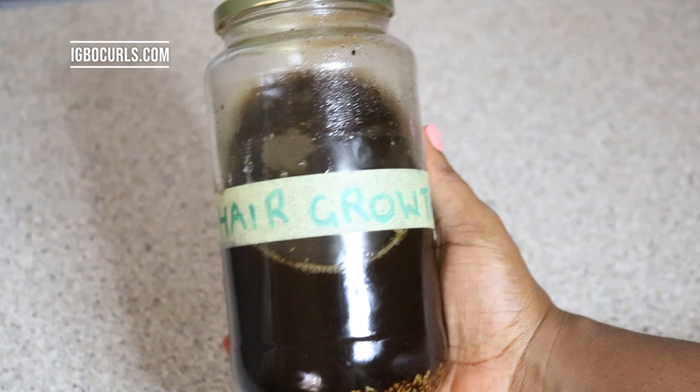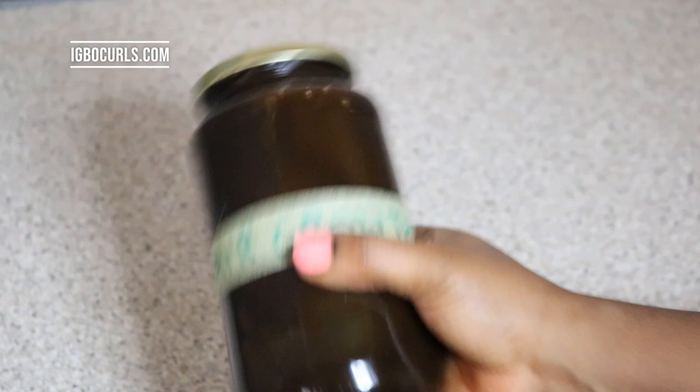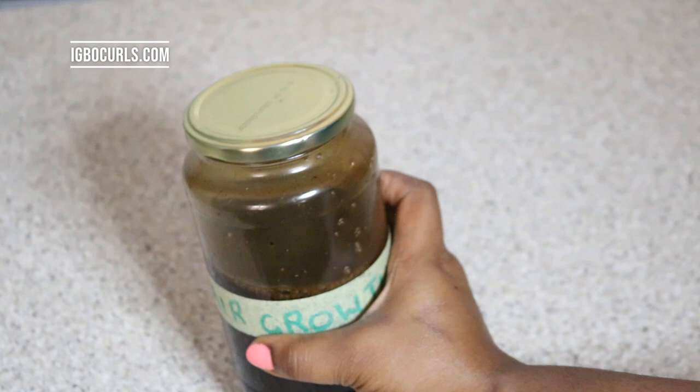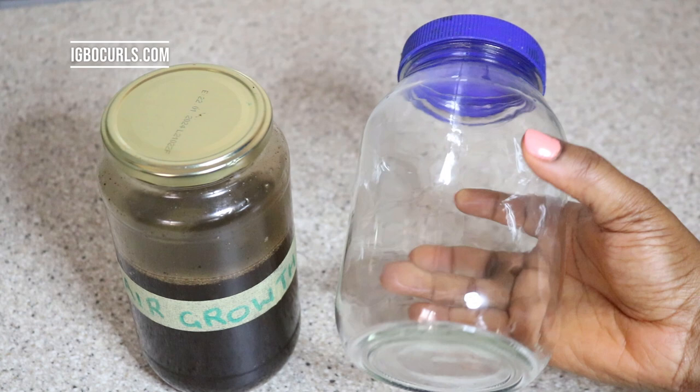This is what the hair oil looks like. I left it to infuse for four weeks — about a month — and what I did was shake it every day or every other day just to make sure that the herbs actually infused into the oil. So always remember to do that when you leave it to infuse. Don't just forget about it; always shake it.